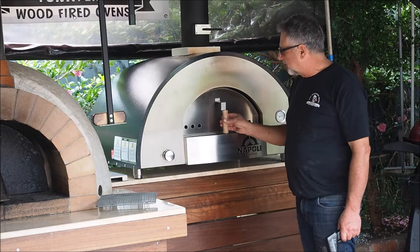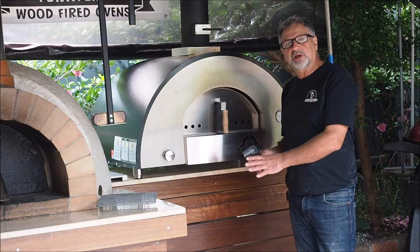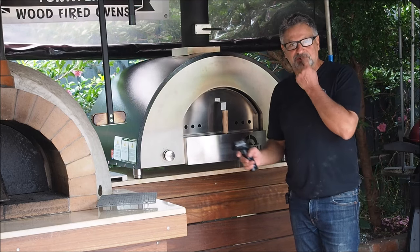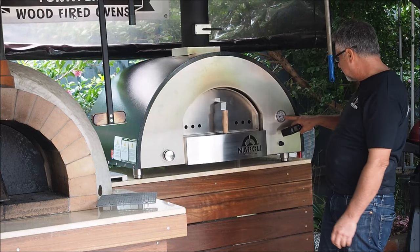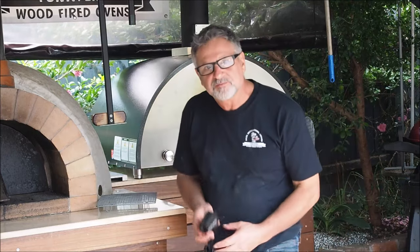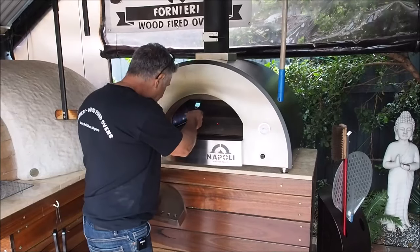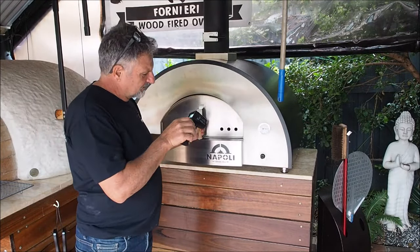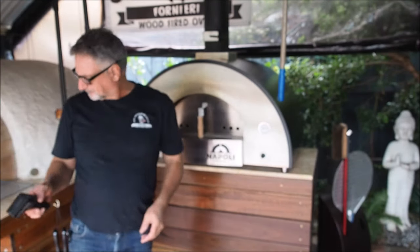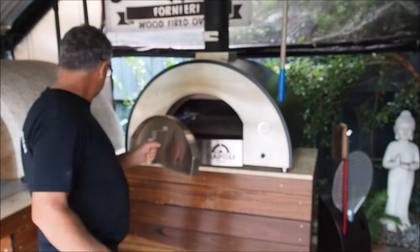Here we have the Vesuvio 800 gas-fired oven — this is a dual fuel oven, you can use it on gas and wood, and you will need an infrared gun. Normally I would turn this on 45 minutes beforehand, which I haven't done on this occasion — it's only been about 20 minutes. I've got a gauge temperature here of almost 500 Celsius, but my floor is currently reading 322 Celsius, so it's not quite ready. After about 35 minutes total, I've now got 394 on the floor, so I'm going to put the pizza in — close enough to 400.